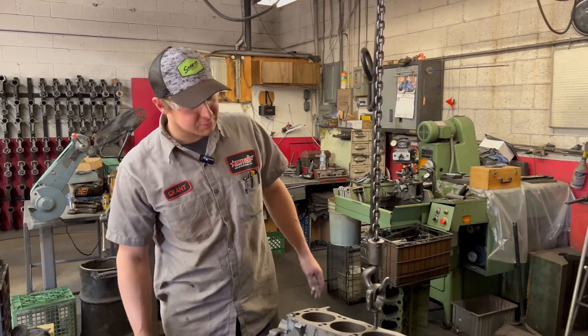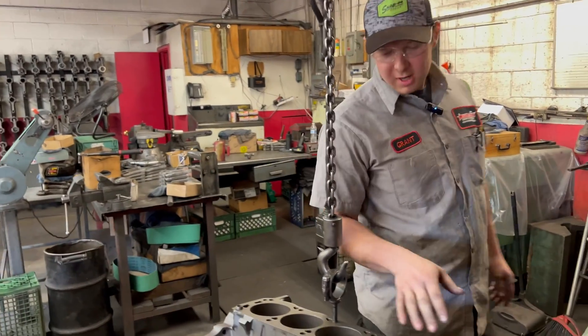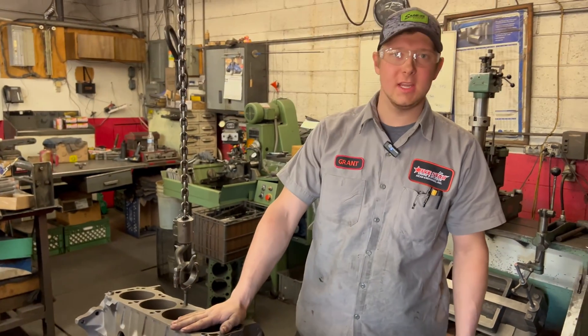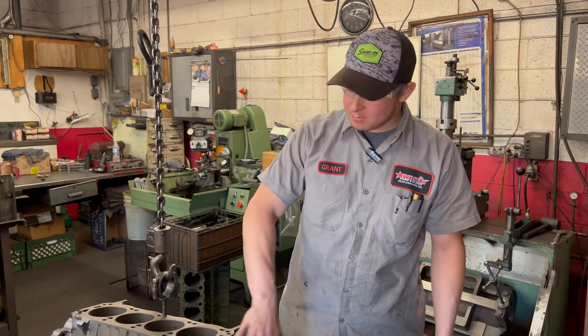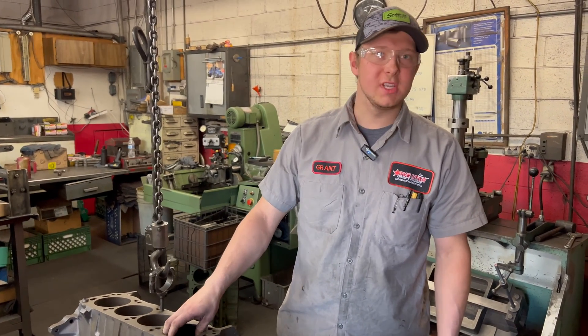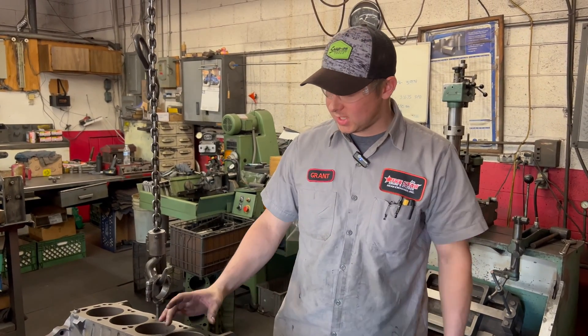Ready to start the boring process of this block. This block's been torn down completely, took all the plugs out, been thoroughly cleaned, baked, and then shot peened. Now it's time to get essentially new cylinders. We're going to use oversized pistons, so we need to cut these cylinders.